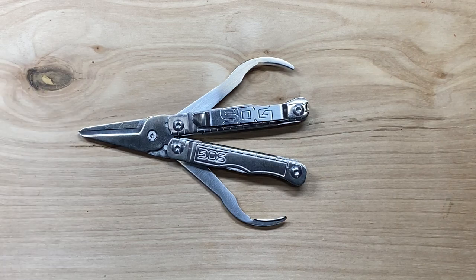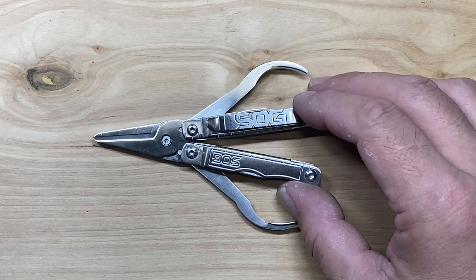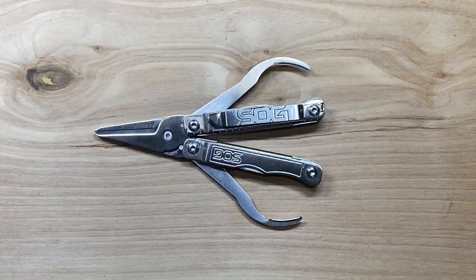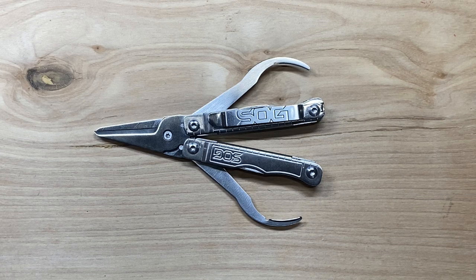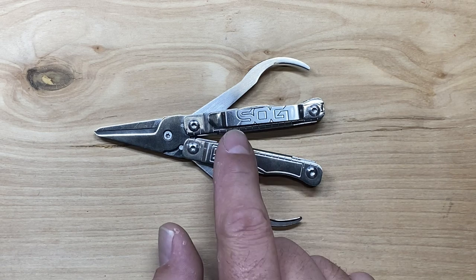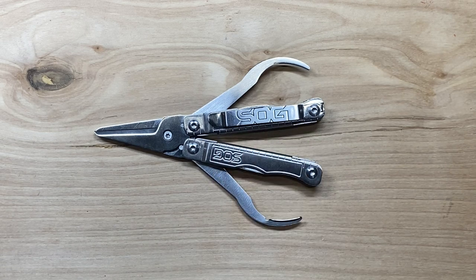One good thing about the scissors is this is one of the only ones I know of, especially in the keychain model tools, where you can actually dismantle it. With a little torx driver, you can take it apart — and that is a great benefit for resharpening. You can actually dismantle this particular scissor and sharpen it right back up. Another thing they incorporate onto this one, which I don't necessarily know that it needs, is a little pocket clip.